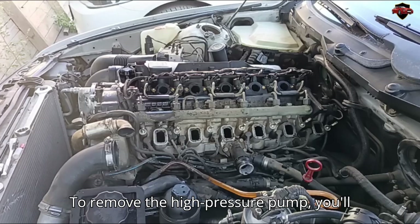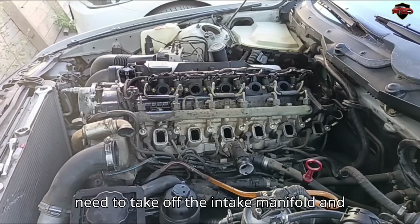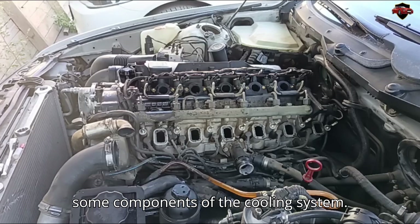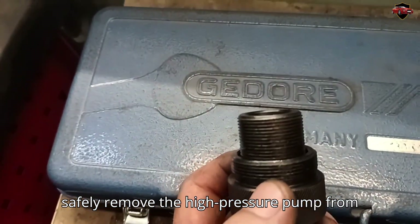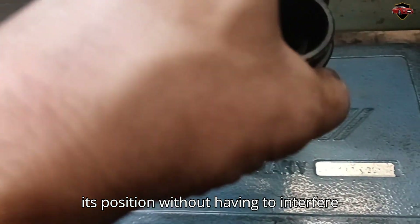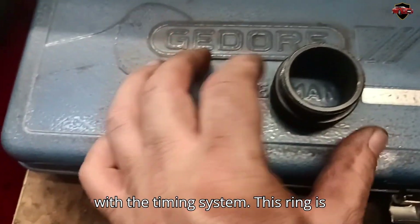To remove the high-pressure pump, you'll need to take off the intake manifold and some components of the cooling system. This is the special tool required to safely remove the high-pressure pump from its position, without having to interfere with the timing system.